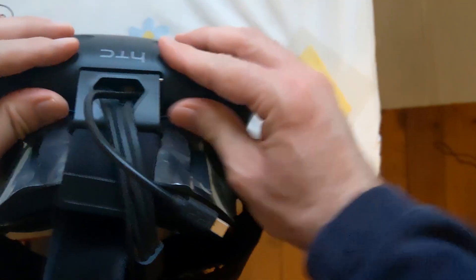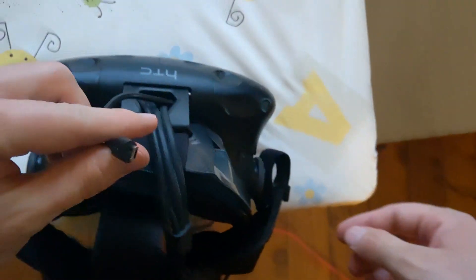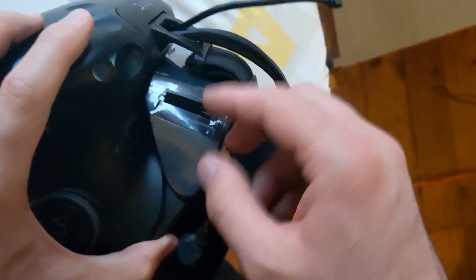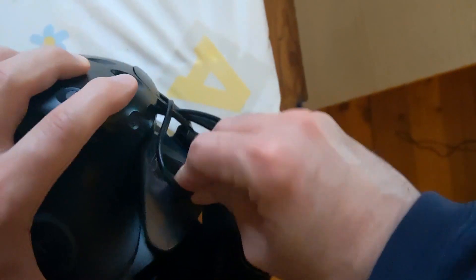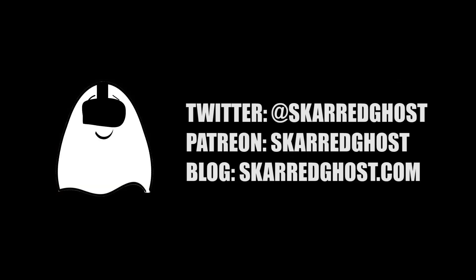You managed to put it back, and then this one must go to the port that we have here. We're done — we have connected the mind reader to the HTC Vive and now we can experiment with emotion reading in VR. Let's do this.